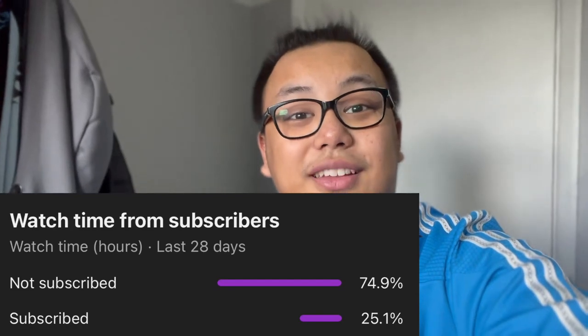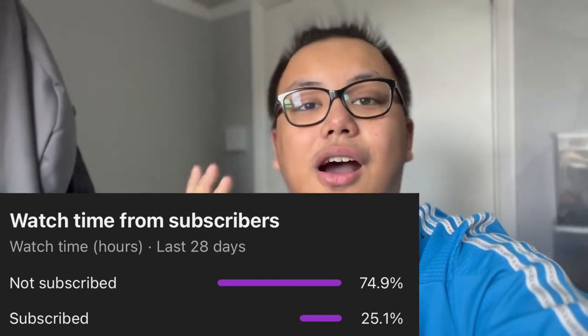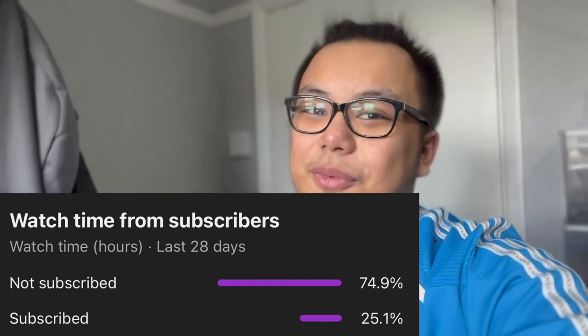According to my YouTube statistics, a lot of you who watch my videos aren't subscribed. So if you enjoy today's video and want to see more, click the subscribe button as well as the notification bell down below so you don't miss out on future content. Now without further ado, let's start off by showing you the wolf spider.